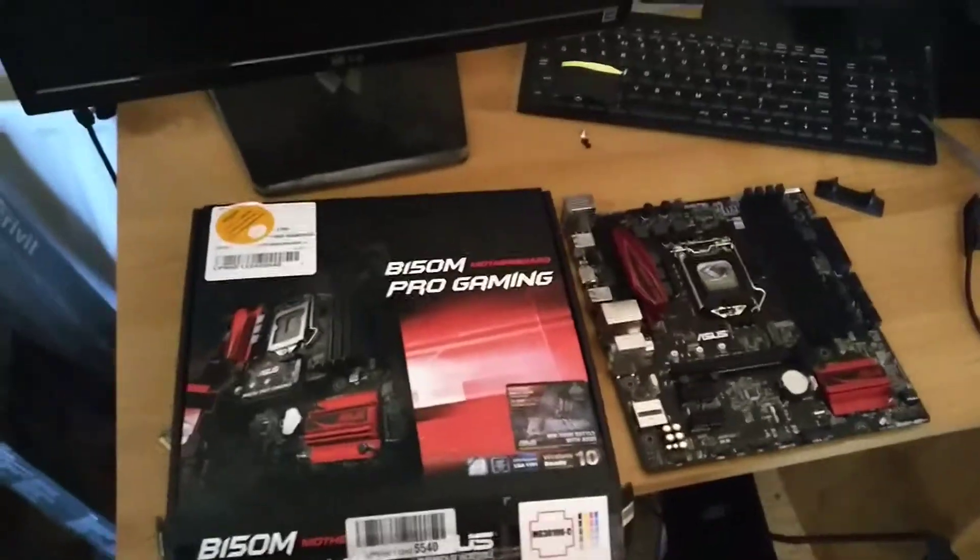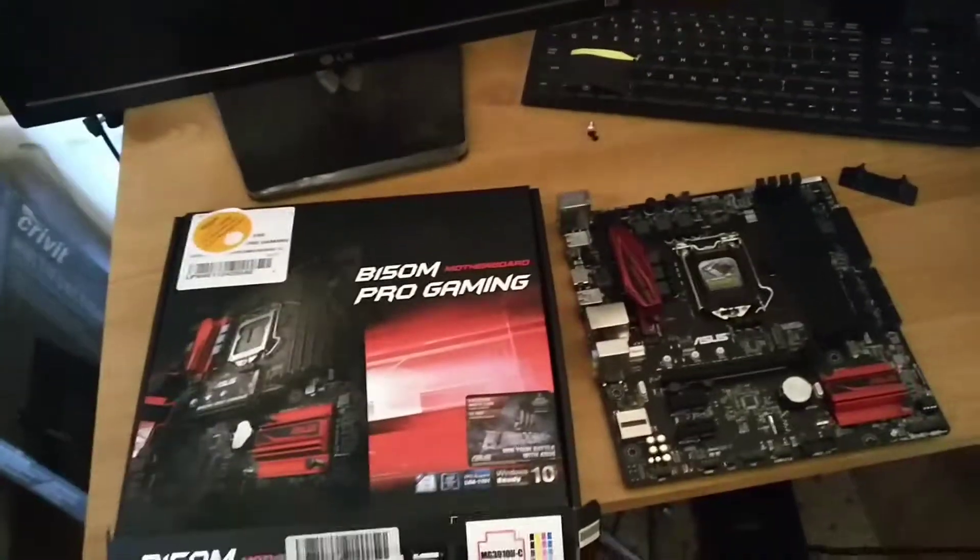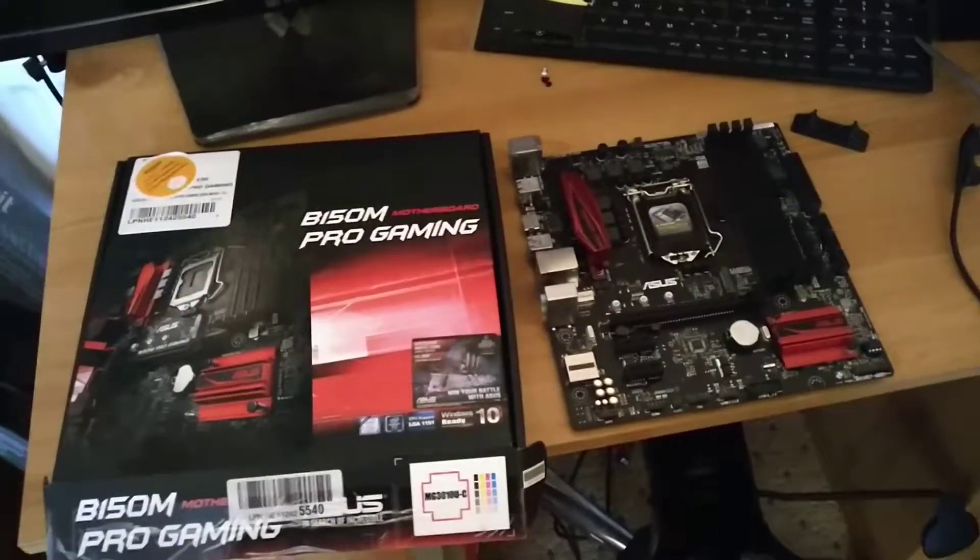What's happening folks. So I need a new motherboard — my own shot on this rig here, no power going to it at all. Checked the power supply and all that jazz, so I decided to splash out on a new motherboard.